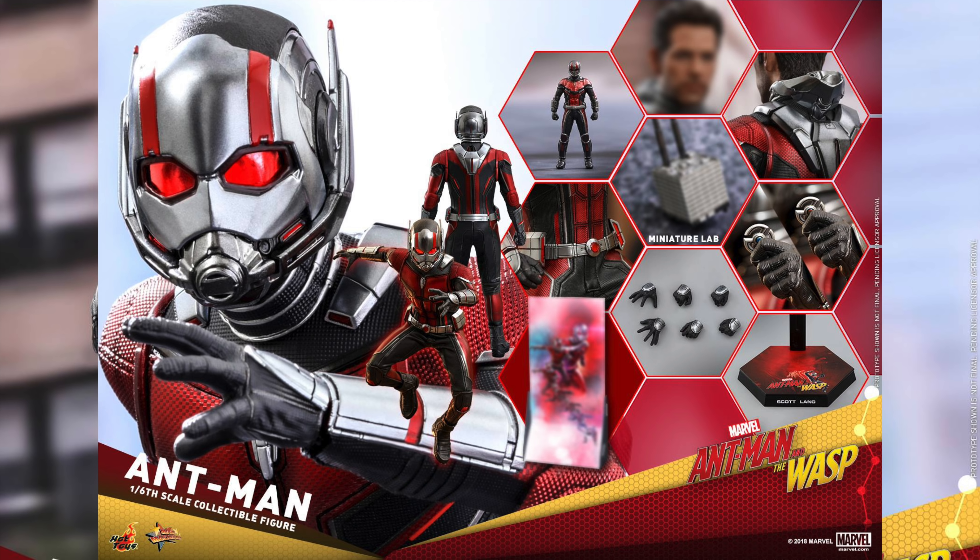He has an attachable open helmet accessory and an interchangeable headscope. It's still being finalized, but you also get the headscope with LED light-up eyes.